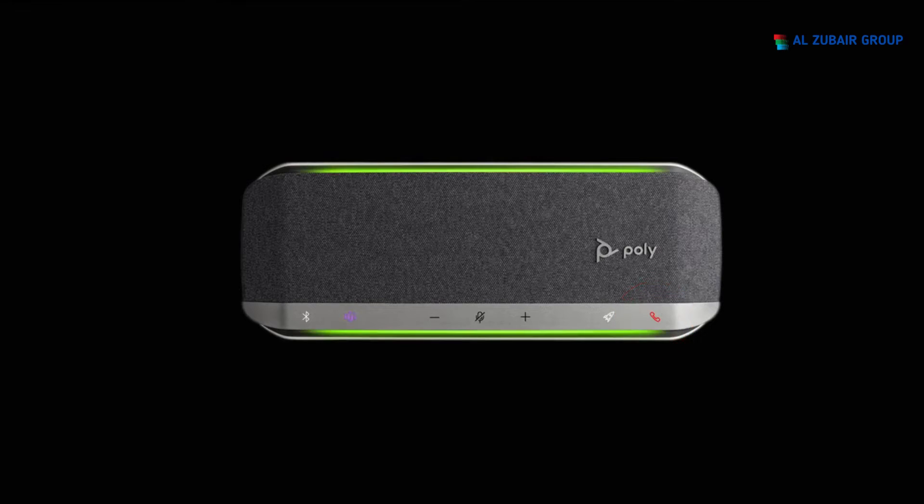To answer an incoming call or end a call, press the call button on the speakerphone. To adjust the volume or mute the call, use the volume and mute buttons. The LED light bar allows you to see your call status from a distance.